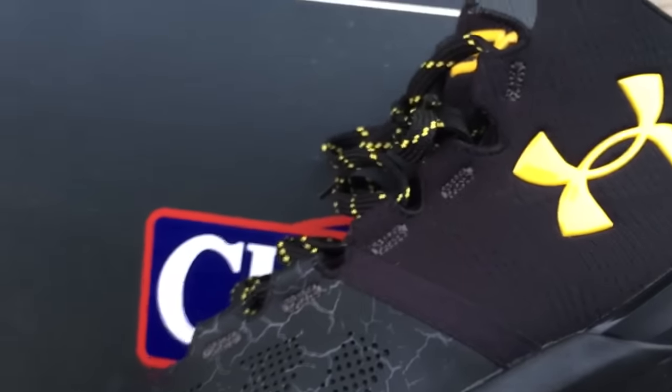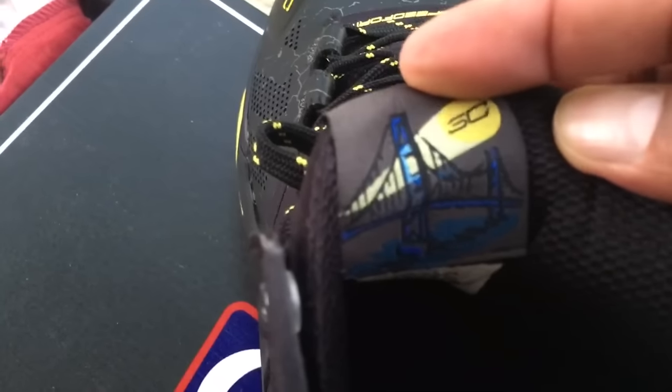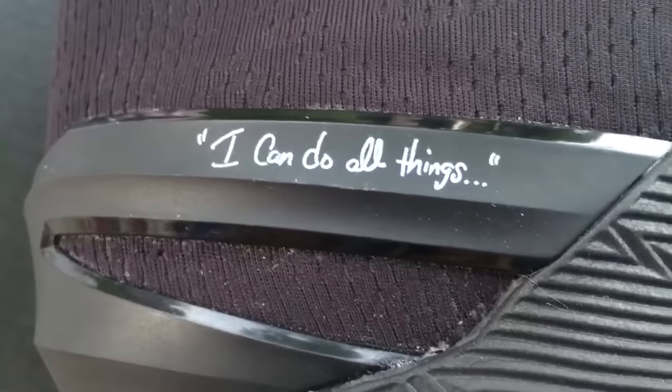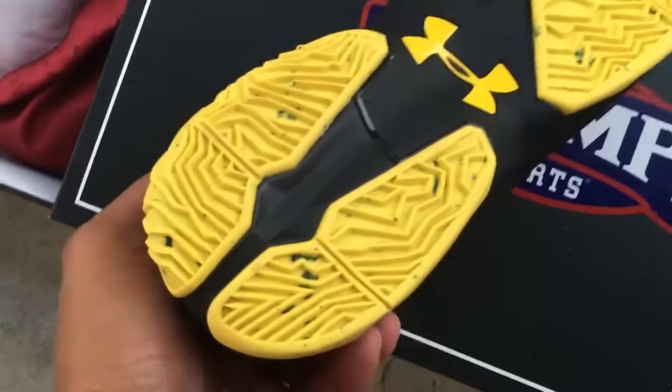I'm not sure if I'm going to purchase a ton of these, but I may try some more out depending on the colorways that come out. Here's your medial side of the shoe. There's a message: 'I can do all things' — just something that Curry reminds himself of. He writes on his shoes as a reminder. Here's the bottom of the shoe.